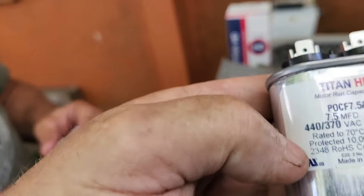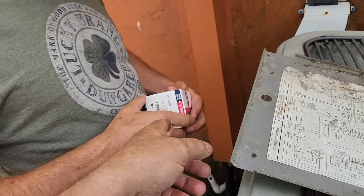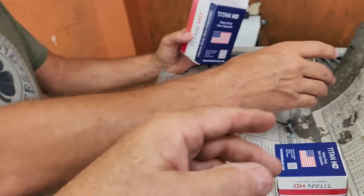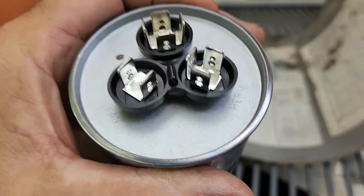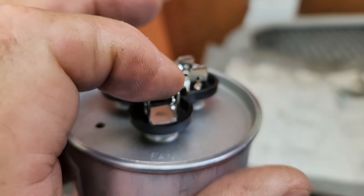Look at fucking Scruffy. He's got the 7.5. He's got a dual 80 and a 7.5. But I'm not going to use that — I'm going to change this out. It's a lot bigger. So we don't use the fan on this one.